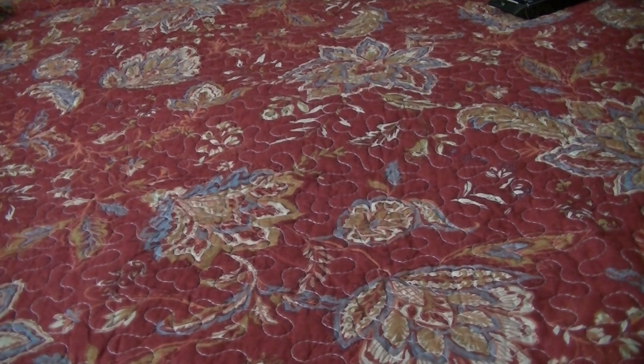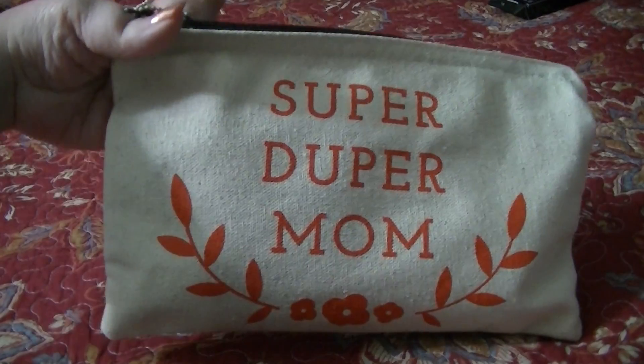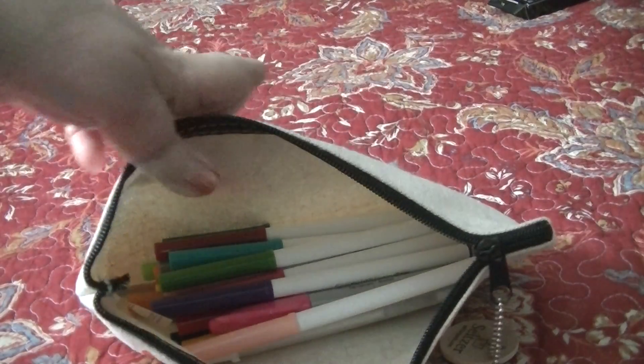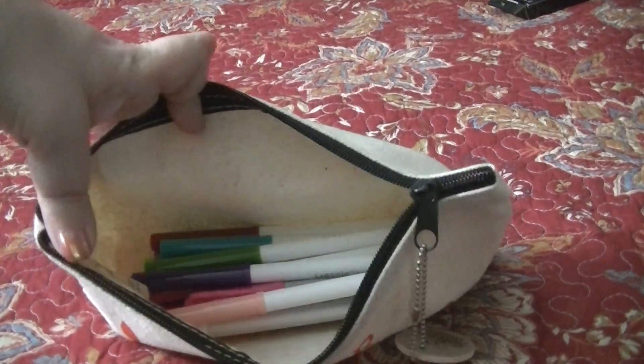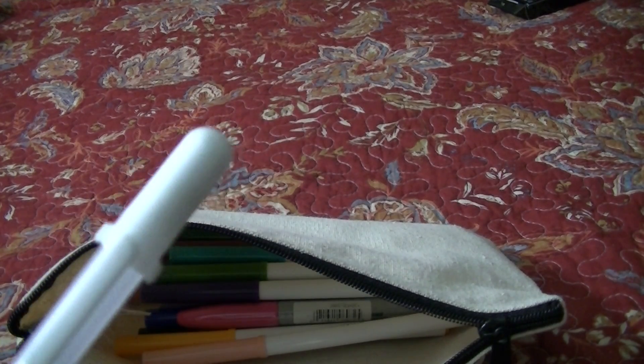This other makeup bag is an overflow bag for doubles of markers — my Crayola markers that I have doubles of, my Sharpies that I have doubles of, gel pens, and white jelly roll pens that I bought in a three pack from Hobby Lobby. So the doubles and triples all just go in there — that's how I store those.